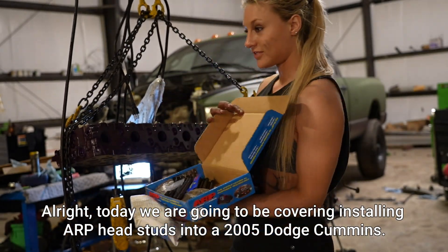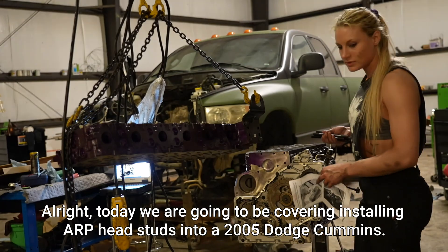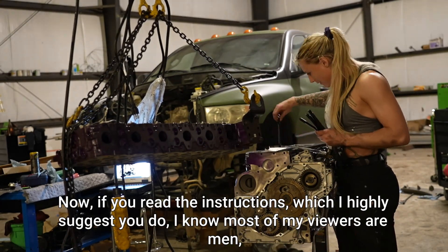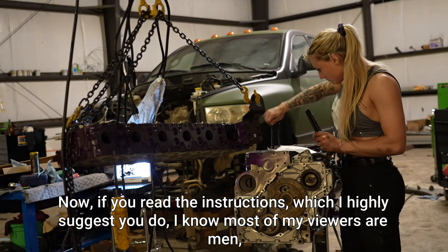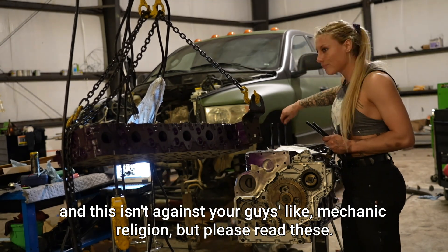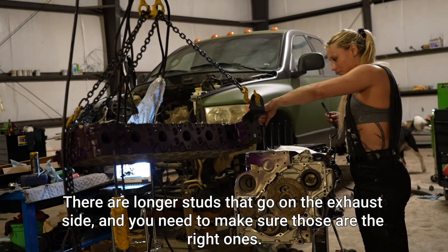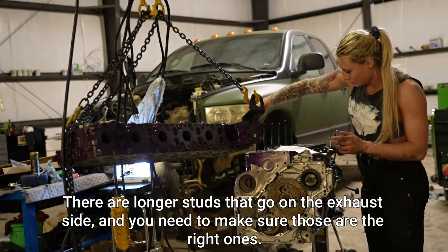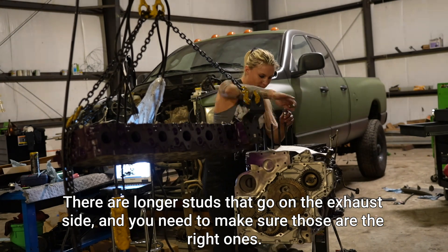Today we are going to be covering installing ARP head studs into a 2005 Dodge Cummins. Now, if you read the instructions — which I highly suggest you do, I know most of my viewers are men and this is against your mechanic religion, but please read these. There are longer studs that go on the exhaust side, and you need to make sure those are the right ones.